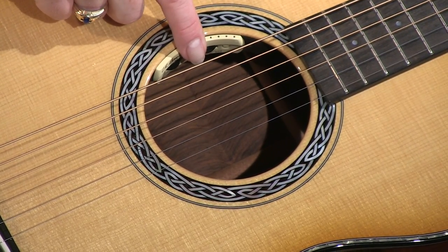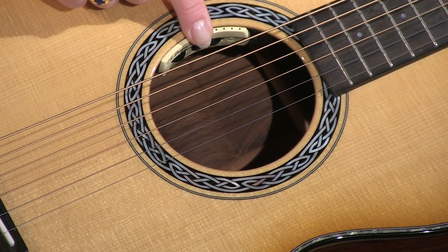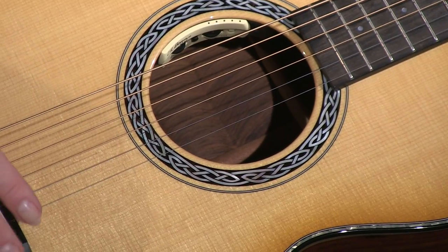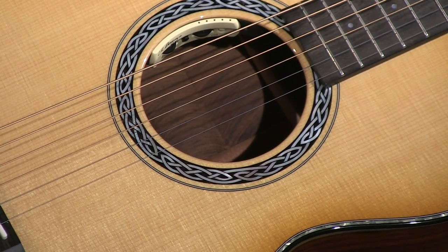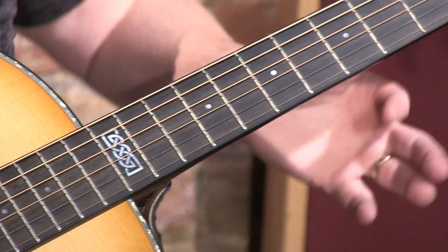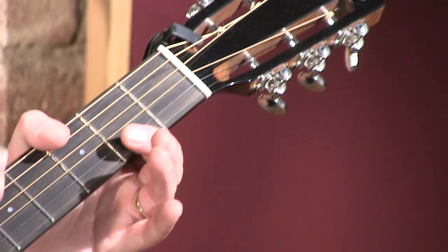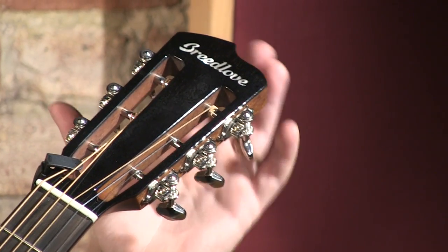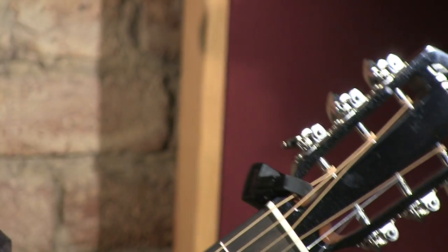Inside, tucked away, are the electronics. You wouldn't notice them if I didn't point it out. But that's the LR Baggs Anthem True Mic System, meaning that there is a microphone and a piezo pickup right in here that you can blend to get the combination of sound you want when you amplify the guitar. Moving along to the neck, that's made out of Honduran mahogany. It's got an ebony fretboard on it. And cruising up towards the headstock, look at that — it's a beautiful slotted headstock with open-gear tuners. Those are Gotoh 700 tuners right there.